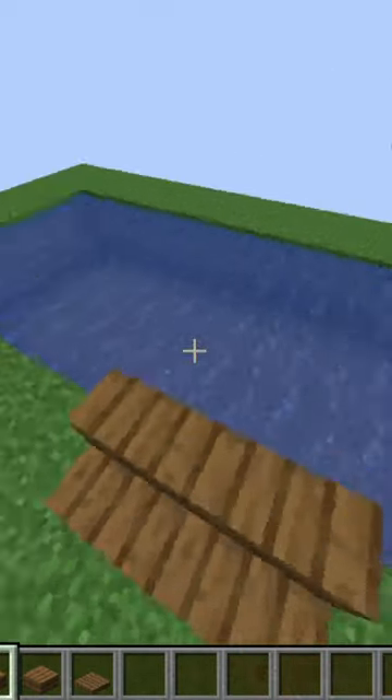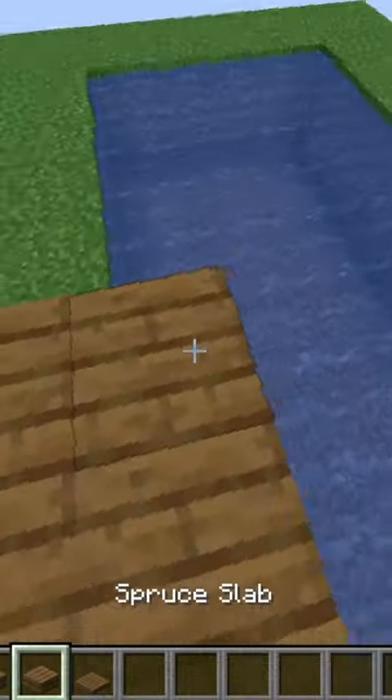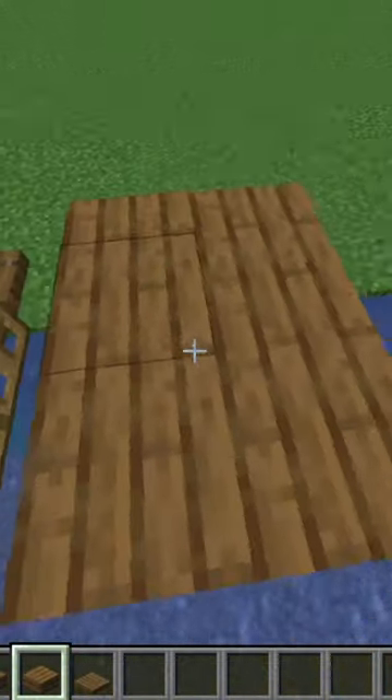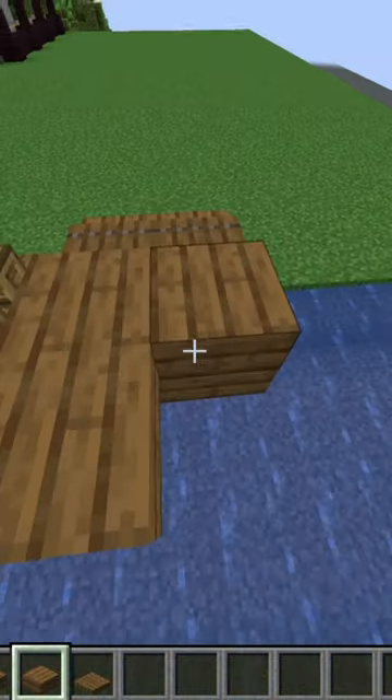I have another bridge for you. I'm starting by placing right side up spruce stairs and then on the backs of those upside down spruce stairs. Then I'm just placing some slabs, trap doors on top of that, slabs on top of that, and that goes three across.